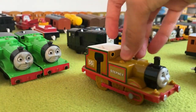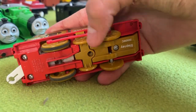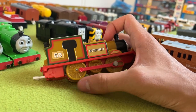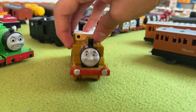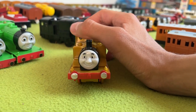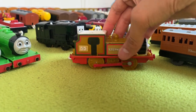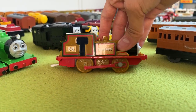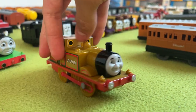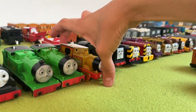Next up, we have the Mattel Stepney, which I think is beautiful. He's missing a screw. I love his red side rods — they're very unique and seem thinner than the other engines, but I don't mind because it's Stepney. His face looks good, maybe a bit chubby. His stickers are very off — I don't think that's sun fade; I think the stickers were always a bit weird, even on the Tomy one. But yeah, that's Stepney.